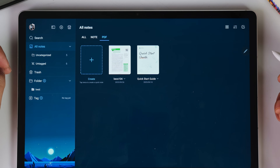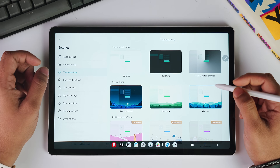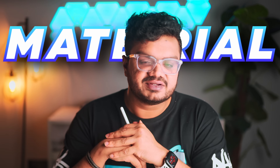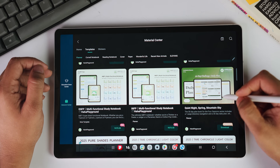I personally like the Starry Nights Blue theme the most — it gives the toolbar a retro Mac OS style touch, which I really like. And when I'm in the mood for light mode, I really like the green glow theme. To give us even more customization options, there is the Material Center — basically a store from where you can download new and exciting templates as well as stickers. There are so many templates to choose from, like daily planners, calendars, and new page covers.